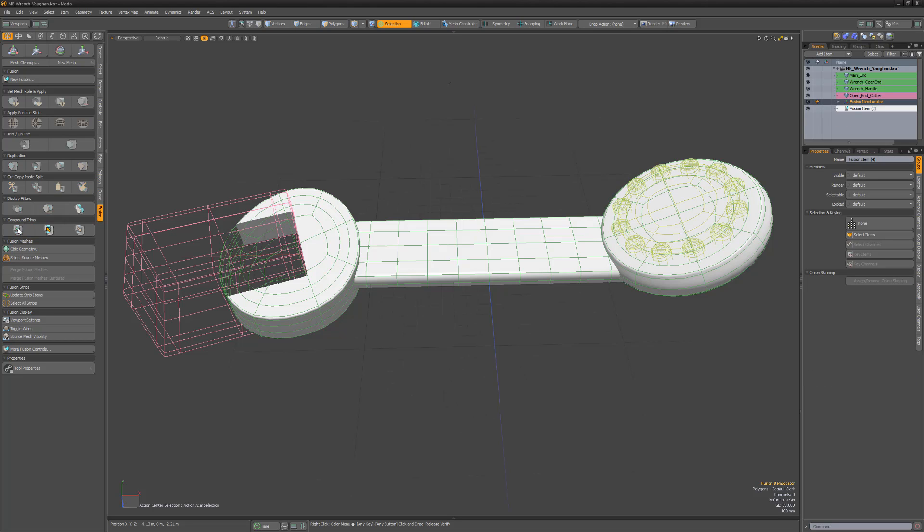This converts the Fusion item into a Locator item containing the trimming meshes. If you expand the Locator in the item list, you can see the trims included in the compound.